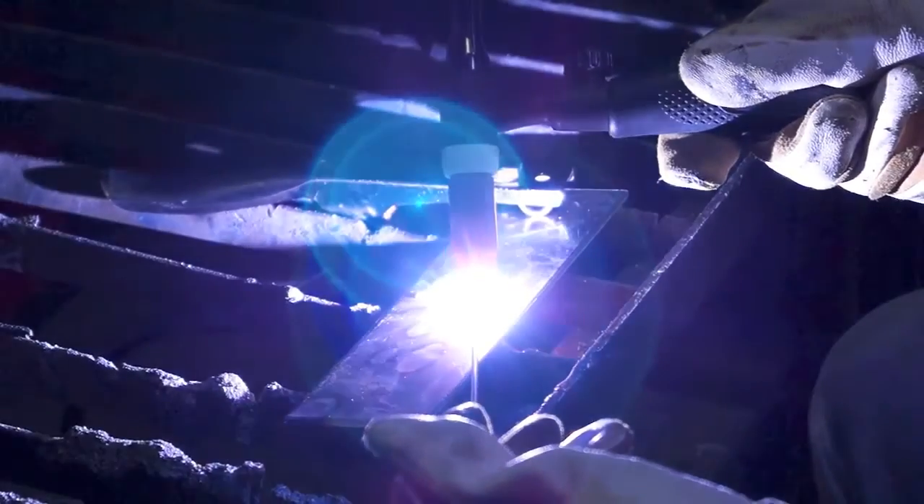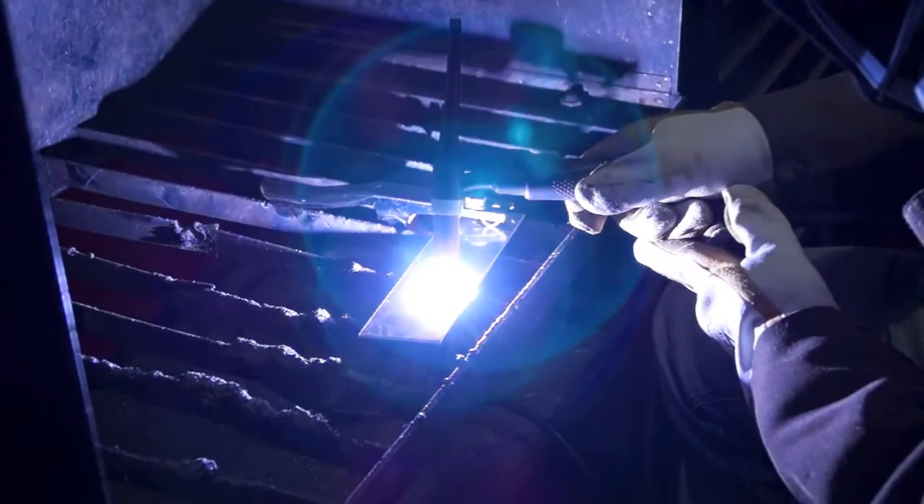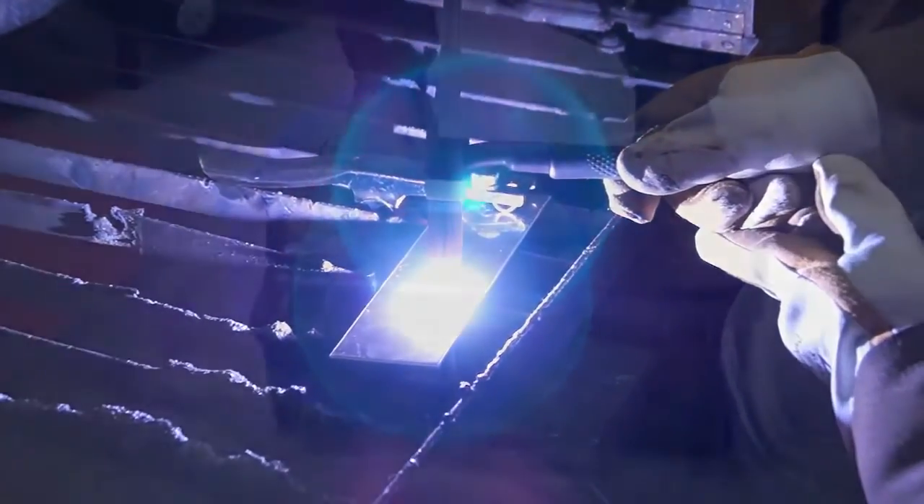In DC TIG mode, both machines are capable of welding mild steels, stainless steels, copper and chrome moly. The machines feature a lift arc start function for TIG welding, which minimizes tungsten wear and assists in striking the arc.